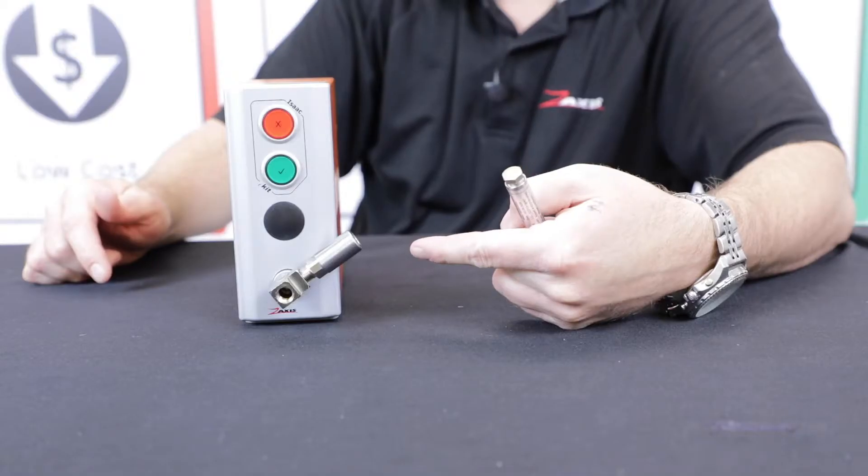Hi guys, another exciting video from Z-Axis. Like we mentioned in our last one, we're trying to do one of these at least once a week, so if there's something you really want us to make for you, let us know. Today we're just doing a quick review on our leak standards — whether you have an iKit or the Isaac, any of our products, you can plug the leak standard into it.